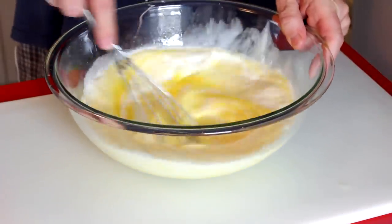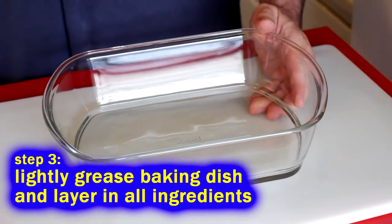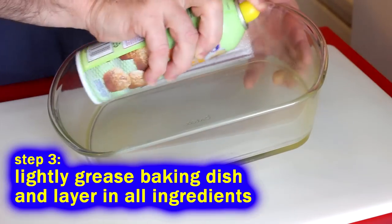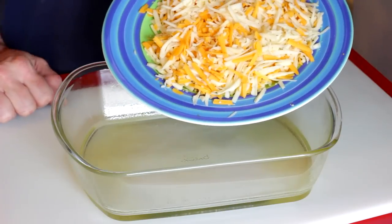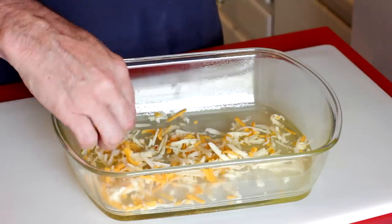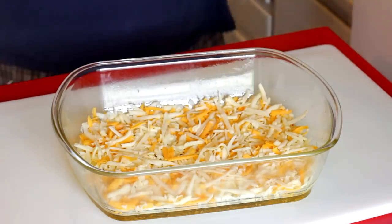You don't have to add anything you don't want to. Just make it up as you go along. Sauté your vegetables, get your egg mixture ready, then lightly grease your baking dish. We're going to take some cheese and cover the bottom of the dish with it — whatever kind you want. I've got a little cheddar and Gruyère grated up, but it's fantastic with Monterey Jack as well. Layer the bottom with cheese.